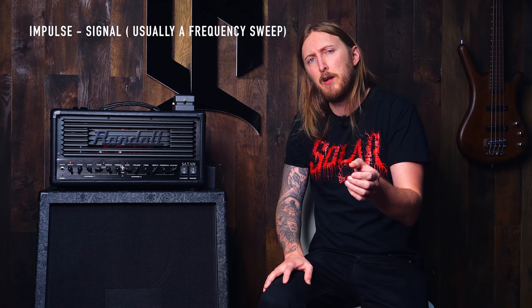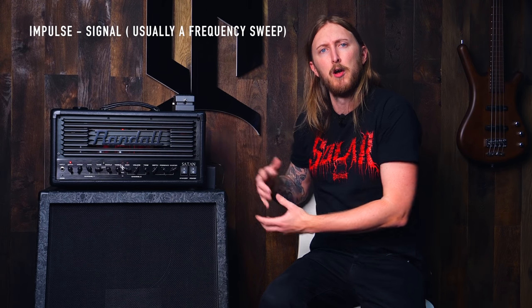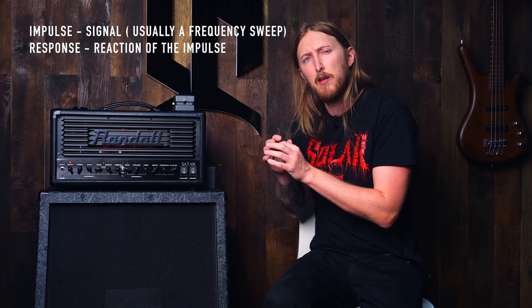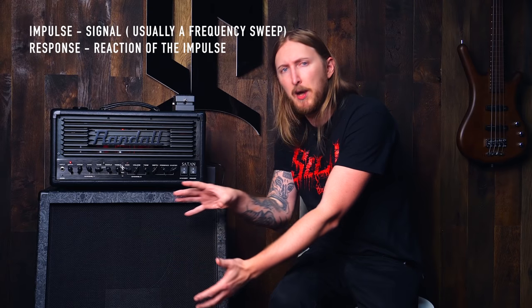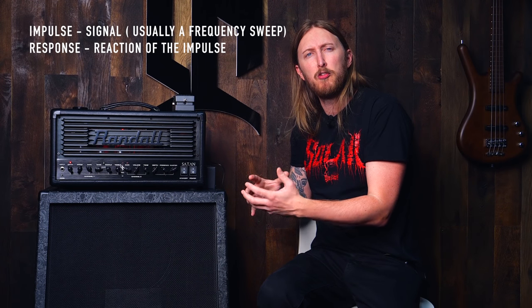Quick description of what an impulse response is. An impulse is a signal that you feed to your rig that you want to capture, and the response, just as it's saying, is the response of that impulse signal being picked up by a microphone. So an impulse response is basically the reaction of how something would sound or behave in a certain environment.